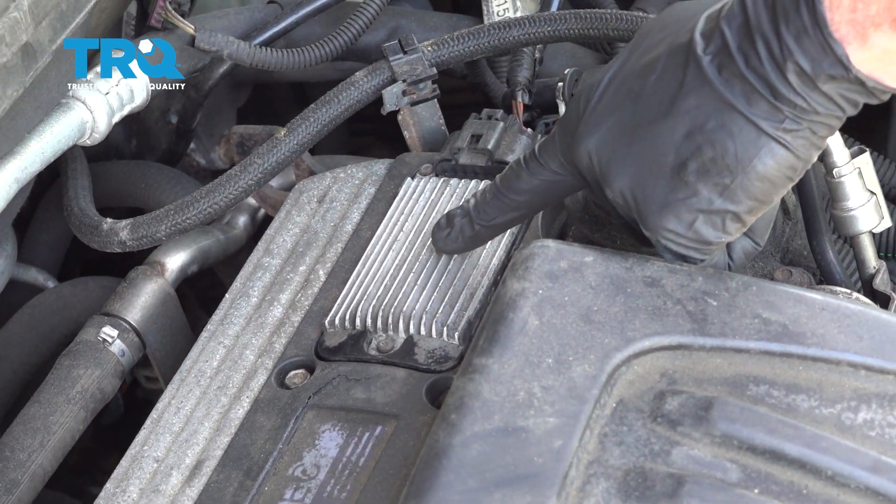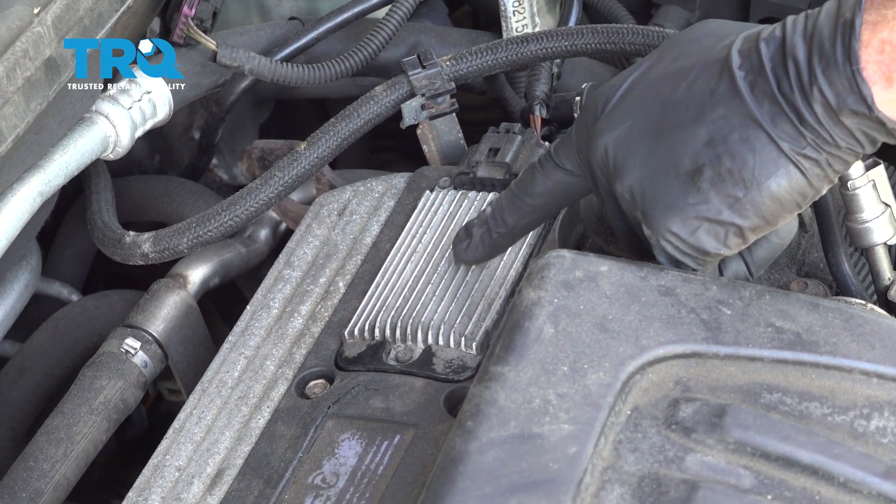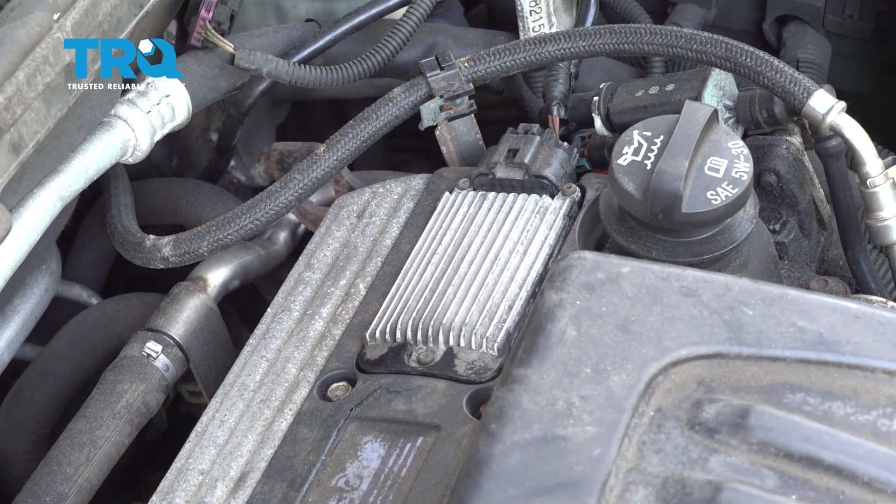Okay friends, it's time to get started on replacing our ignition control module. That's this area right here along the top of the engine.